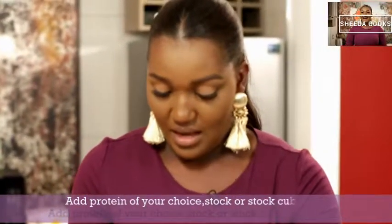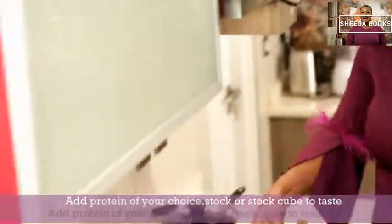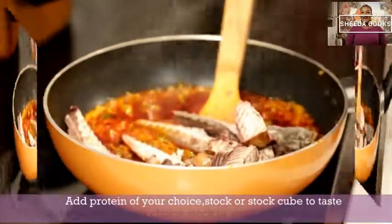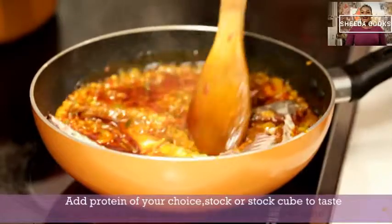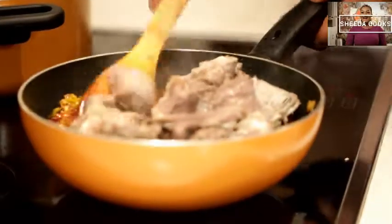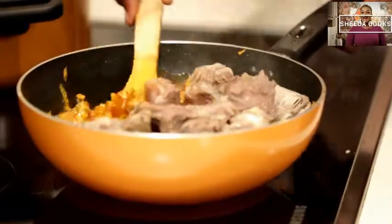Now we can add our smoked bread — not break it up into little pieces. I don't know why people would do that; you want it to be in there. I think it spits, so very gently pour it all in.